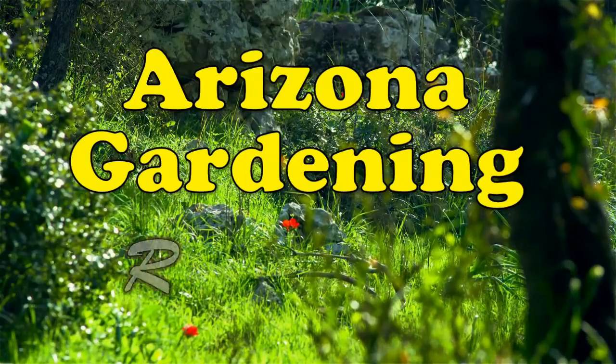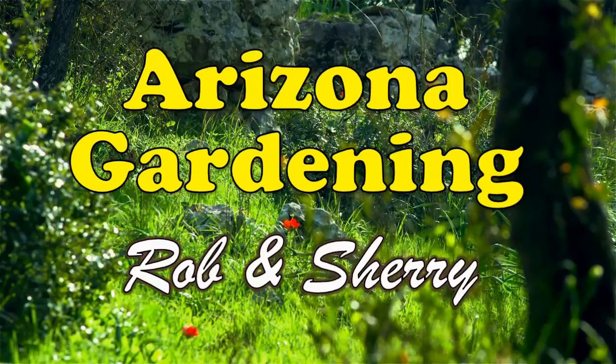Welcome to Arizona Gardening with Rob and Sherry. Hello from Arizona, guys. Today is an interesting day for gardening. You guys have seen how we've done our square foot gardening and we've got our new garden over here. Today we're going to set up a watering system because Rob and Sherry are going to go catch up with the RV pretty soon for about a week and we don't have anybody to water our garden. So we need to put an automatic system in.